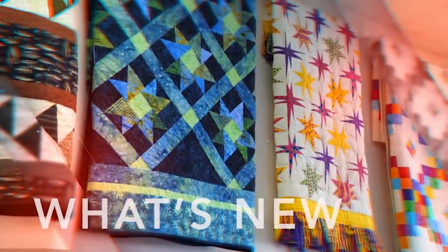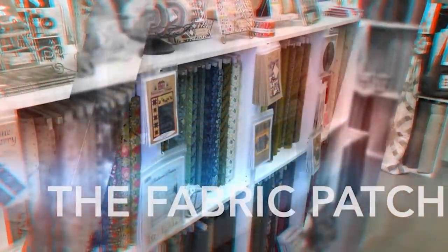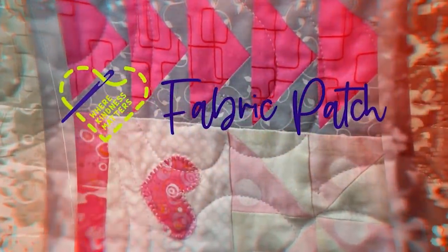So today we're going to do a double-decker pattern. So today we're going to do a quilt called Double Decker.